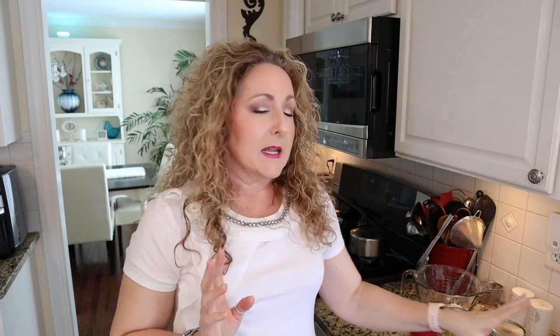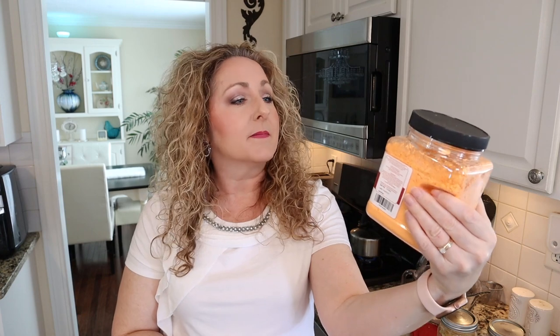Now we're going to make straight-up scalloped potatoes. Many think scalloped potatoes have cheese in them, but true scalloped potatoes do not — potatoes au gratin has cheese. So if you'd like to make these au gratin, you can purchase a good quality powdered cheddar cheese. Make sure it doesn't have any fillers or artificial flavors or colors.